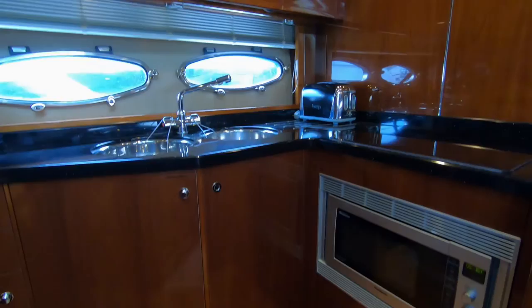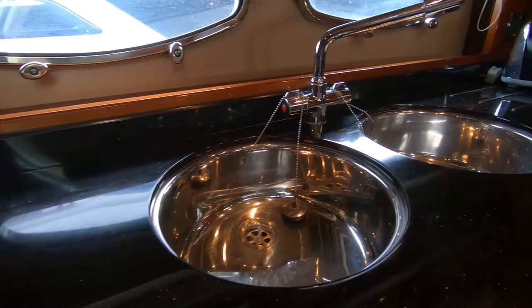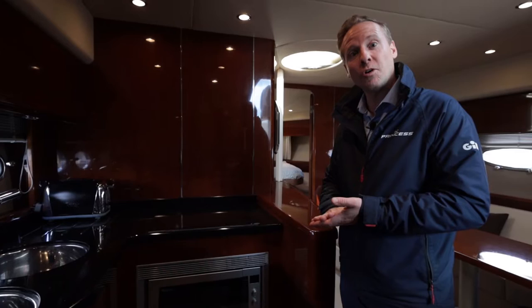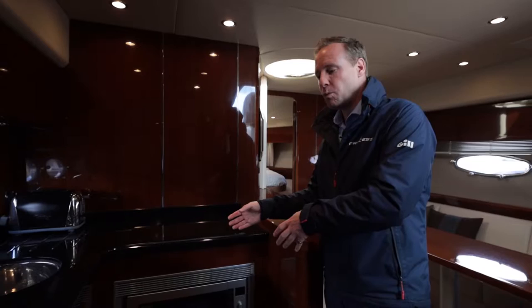The galley is on the port side — a U-shaped galley with a three-burner ceramic hob, a grill-microwave, a large fridge, and twin bowl sinks. One really nice feature is that you don't need the generator or shore power to drive this equipment: she has a larger battery bank with a big inverter, so those together power the appliances without starting a generator — a mark of an experienced owner who's had the boat from new. Heating is also fitted, ideal for cooler UK winter months.